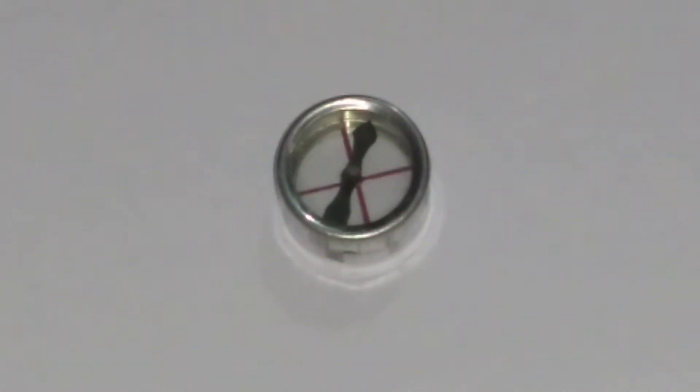In this video, we will discuss how a couple is produced by the earth's magnetic field in a compass needle.